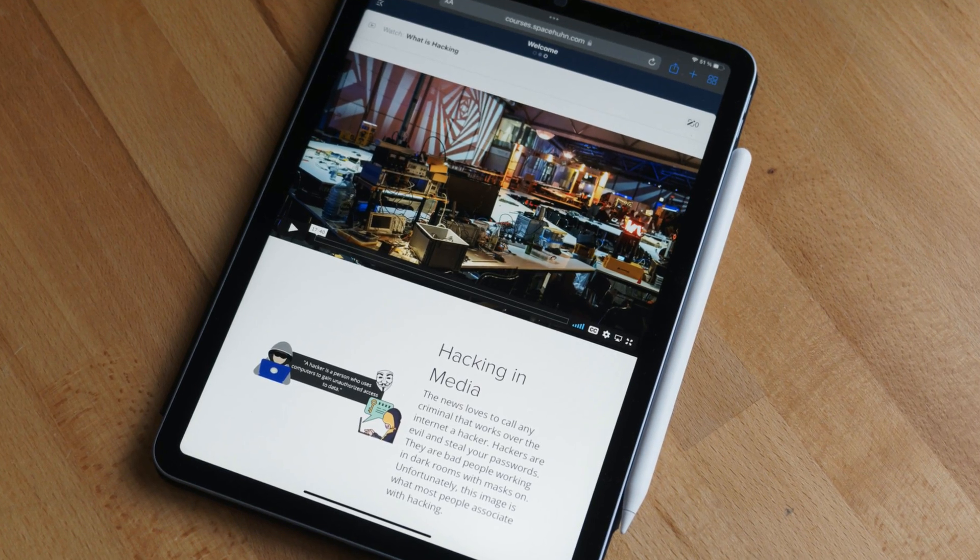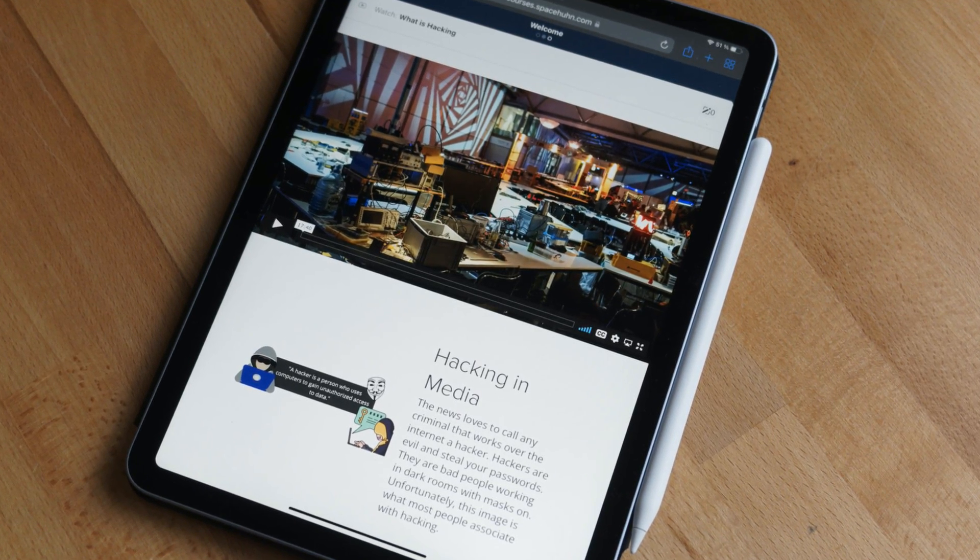The course itself can be watched on mobile — on your phone or tablet, that works fine. The computer is just needed for the part where you build your own bad USB, write your first scripts, and test them.